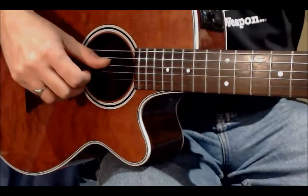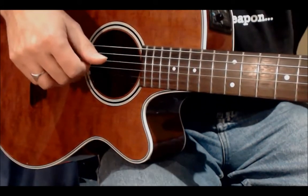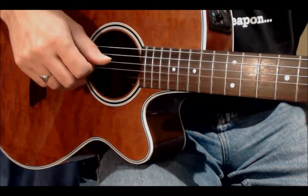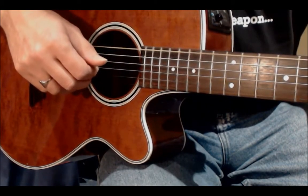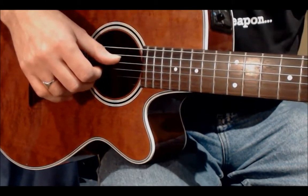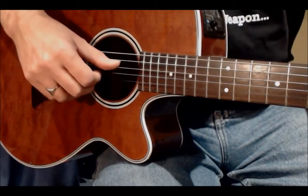The first pattern is very easy — it's just straight from the lowest string to the top string. For the D major chord we play the fourth string, followed by the third string, then the second string, then the first string. For the C major you play the fifth string, followed by the third string, followed by the second string, followed by the first string. The idea is to play this very rhythmically, so using a metronome is a good idea. If you haven't got one, the ticking of a clock at one beat per second is a good starting place.